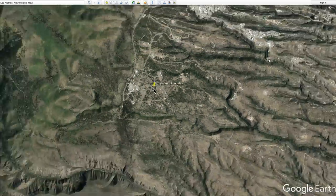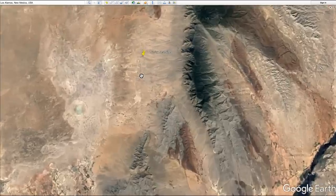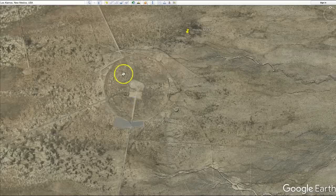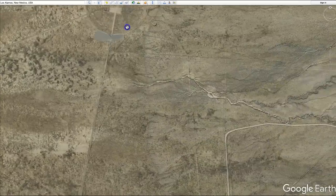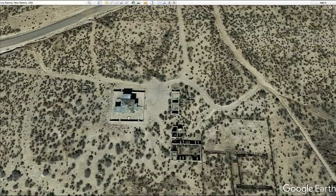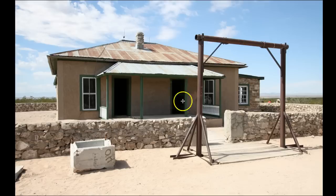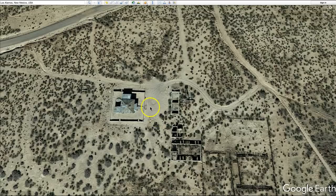The nuclear core of the bomb was assembled much further south, near the Trinity test site. Just to the south of the test site, in what is known as the McDonald House, the core was assembled in the northeast corner room. Here is a photo of Herbert Lear carrying the core in a shockproof case, walking into this door. It was inside that room that they assembled the core to the atomic bomb.